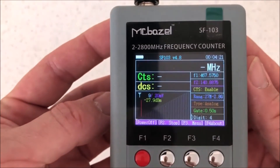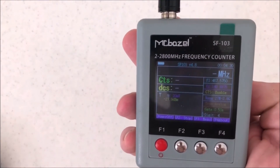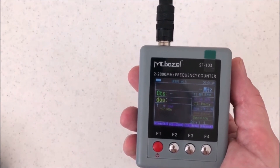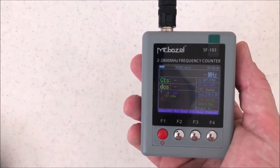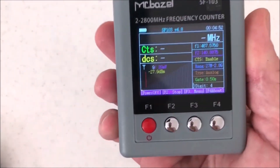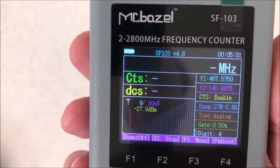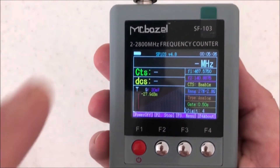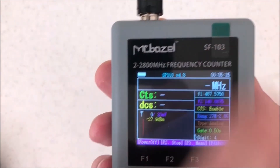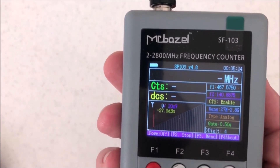If you already have one and you want a bug sniffer, or if you just need a portable one for an event — you can be up next to someone, see where they're transmitting and get the tones off it. Radio Shack used to have one back in the day but not as advanced as this. I'm very surprised it has a multicolor screen in good clarity. For what you get, I'd definitely pick one up. Just type in SF-103 and you'll get one that covers 2 MHz to 2.8 GHz for right around or less than $50. Alright, 73s — like, share, and subscribe!